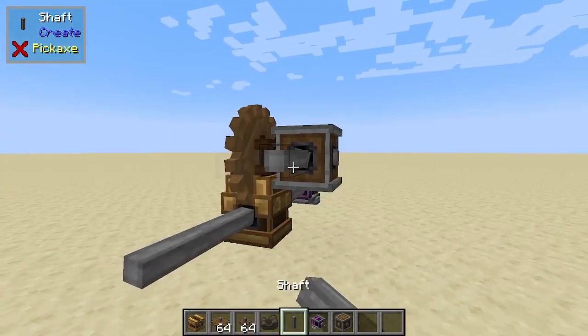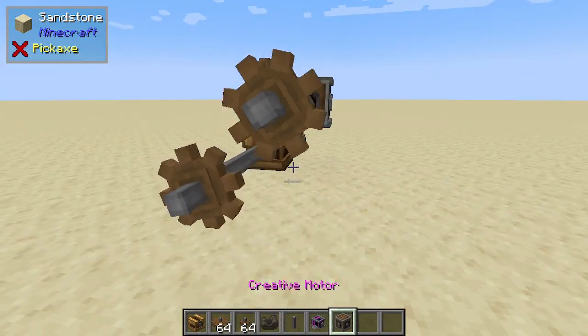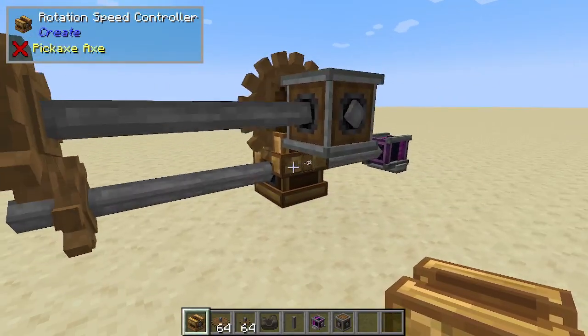You can kind of see if we throw this stuff here — I'm just displaying it — but you can see this gear is going significantly faster and it's working off the exact same energy source.